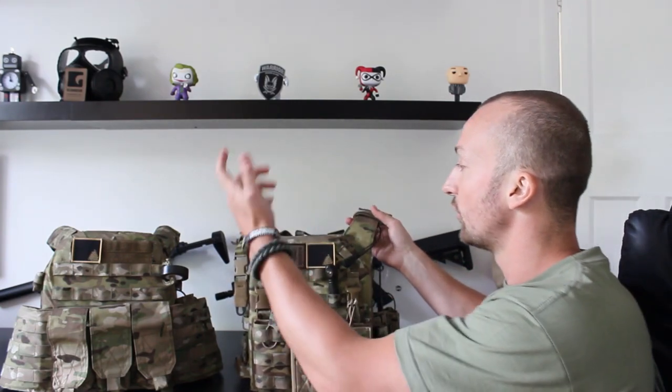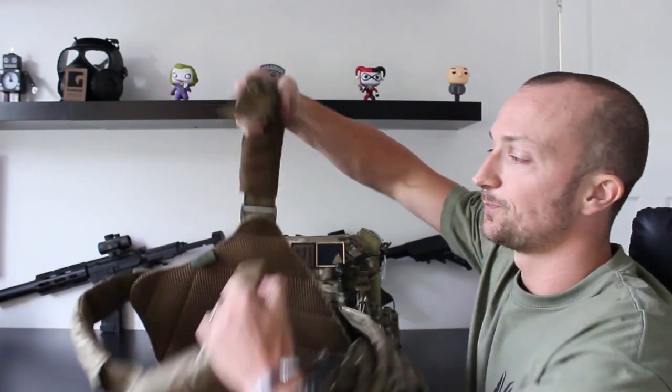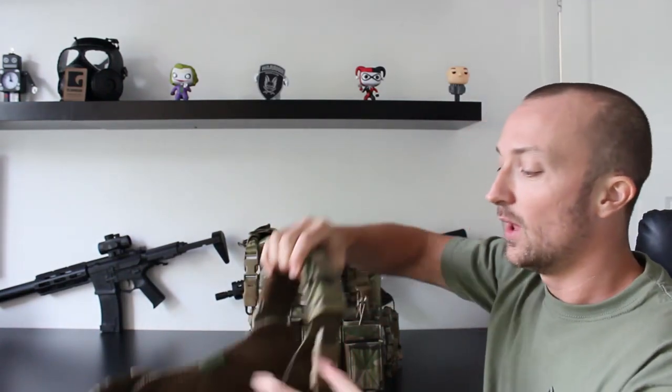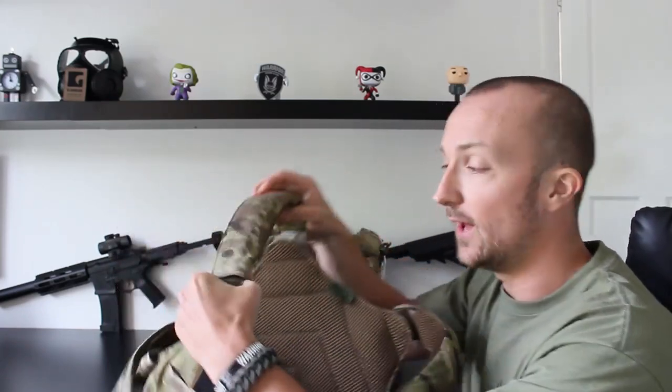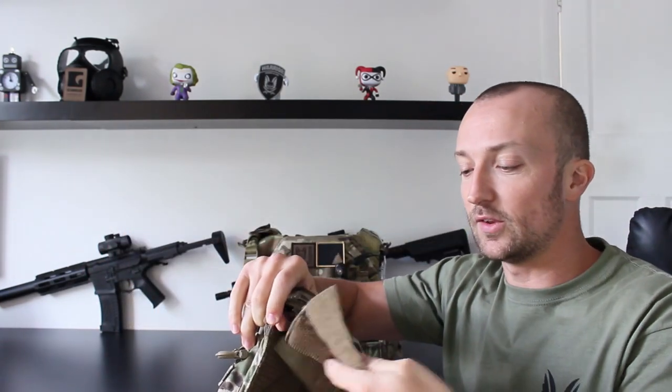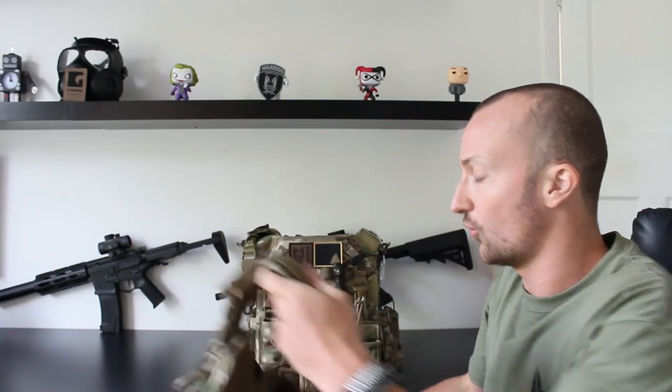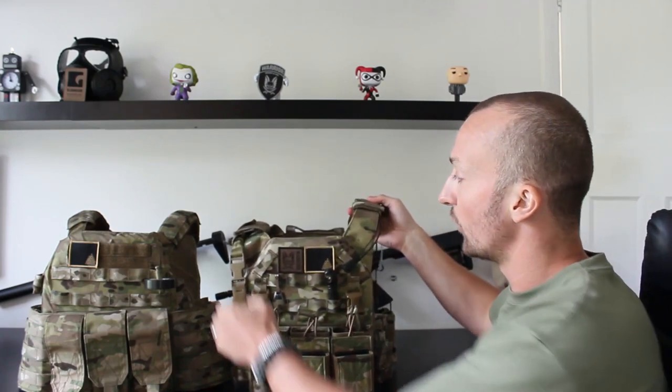Another big difference is the shoulder straps. The DCS has a fast-detach buckle, so you can completely open the vest and get in and out very quickly — something military guys must love for casualty situations. The shoulder pads can be opened up and removed; they have padding on the bottom. The shoulder straps are very low profile, so you can wear this underneath a hoodie or jacket. There's lots of adjustment — you can have it right up under your chin or dropped low towards the abdominal area.